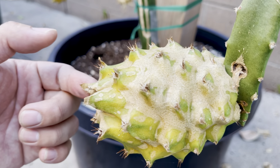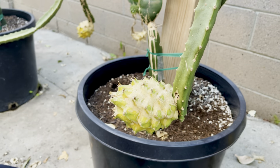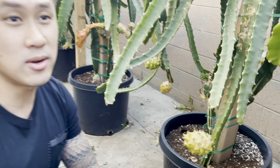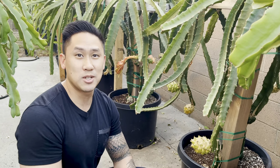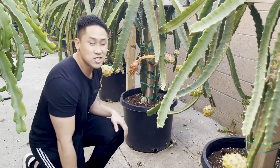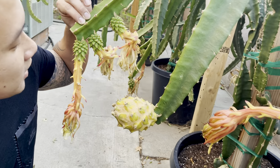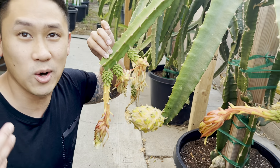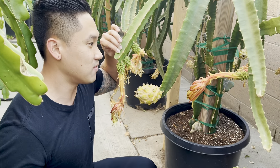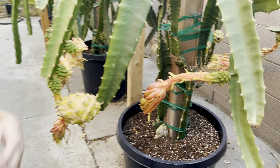Luckily it only got some of my fruits and most of them look really good, so I'm still very excited. It's about November 30th — it's going to be December tomorrow — and I still have a lot of Ecuador Pallora that just bloomed and I pollinated them. So let's see how they go through the winter. I'll keep you guys updated to see if they survive and if they're going to actually turn yellow and become a nice big fruit like all of these other Ecuador Palloras I have here.